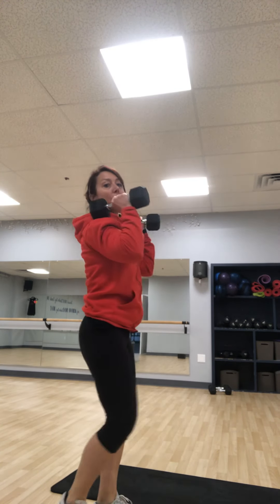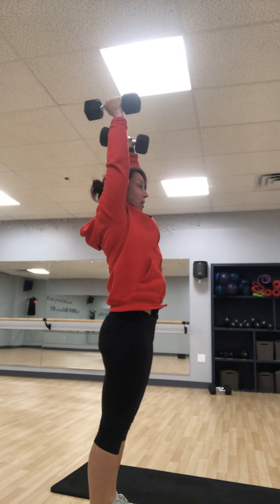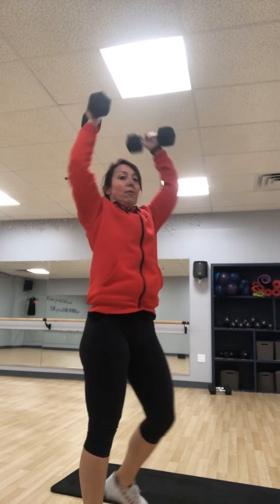Then you have dumbbell push press. The dumbbell push press is a dip of the feet — your knees go forward, butt goes back, chest stays up, and you push and press overhead. You dip, you drive. Dip, drive.